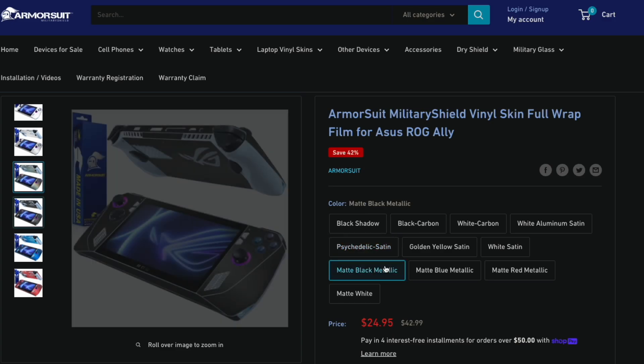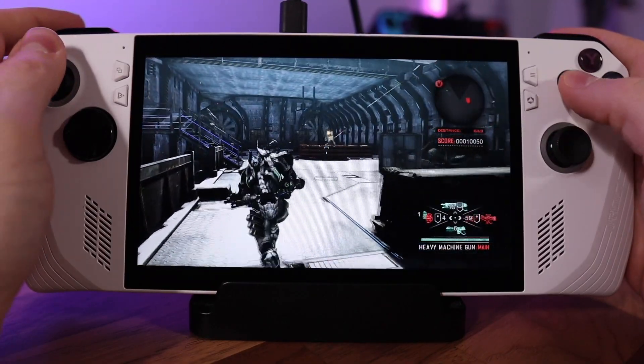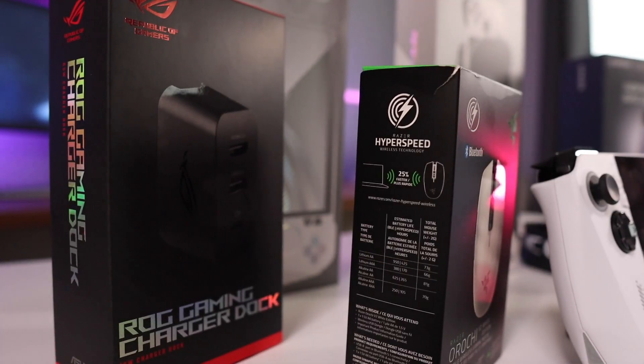Finally, the last accessory I'm considering for the Ally is ordering a skin wrap for it, but there aren't a lot of options available yet — only one or two sites provide them. I'm also hesitant because the system gets super hot: the screen gets really hot, and those vents at the top definitely spew out a ton of heat. I'm wondering if that might cause issues with the system's ability to cool itself, or if the wrap might have trouble staying adhered and start to peel away. So not sure if I want to do that just yet.